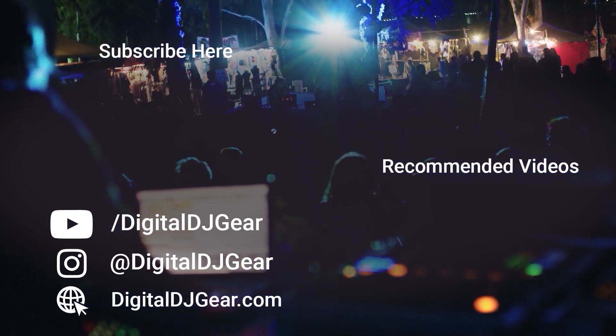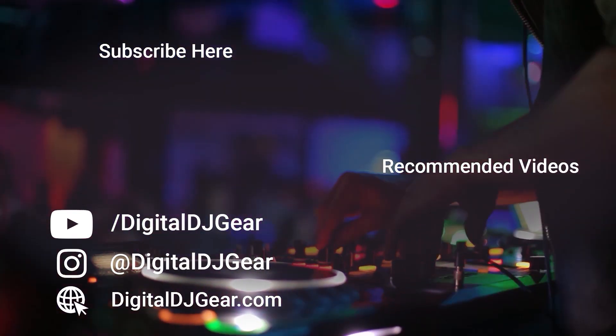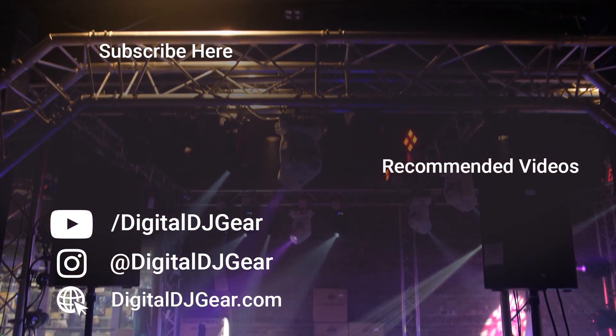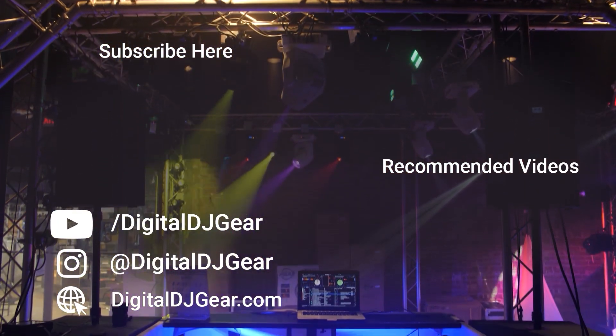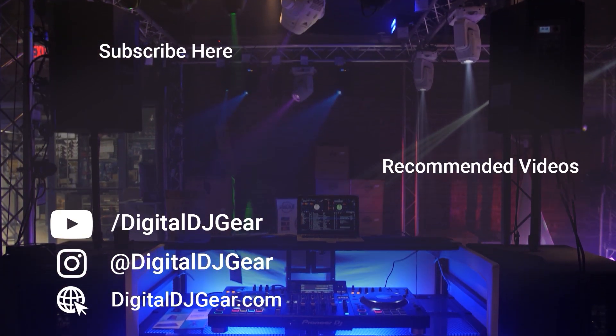We hope you enjoyed this video from Digital DJ Gear and Musical.ly Yours. To learn more about all of our pro audio, lighting, DJ, and recording equipment, please give this video a thumbs up and subscribe to our YouTube channel. Be sure to leave a comment below if this video helped you, and check out these other videos we think you'll like.